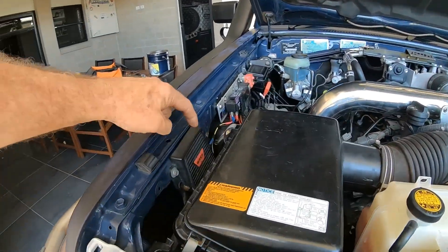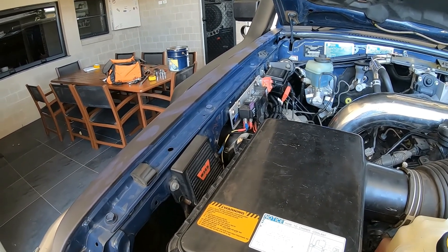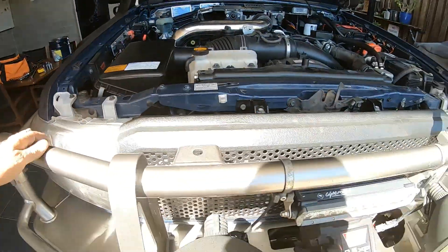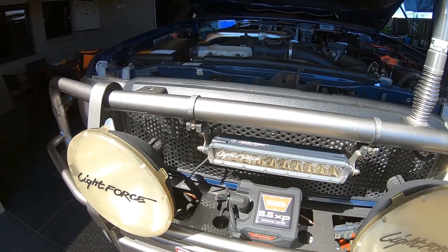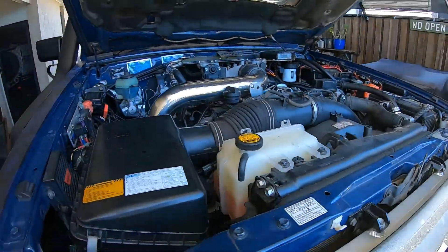Over this side I've got a remote wireless winch controller — Wi-Fi or Bluetooth, whatever it is. I've used it a little bit, and the problem I've found is that the little cable that connects up there doesn't connect properly all the time. It's a Warn 9.5 XP winch — not really under the bonnet, but there it is.